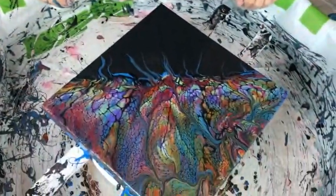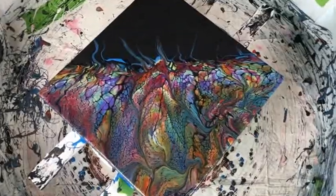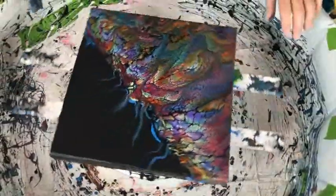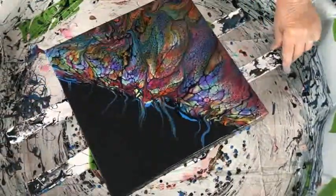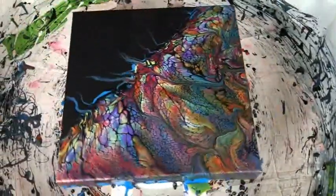Let me take another peek at it. This is something you could hang a variety of ways — you could hang it like this, or like this, or even this at the bottom, or like this. There are four ways to hang it, and it's beautiful. One more tour through here — beautiful cells. The cells are amazing.